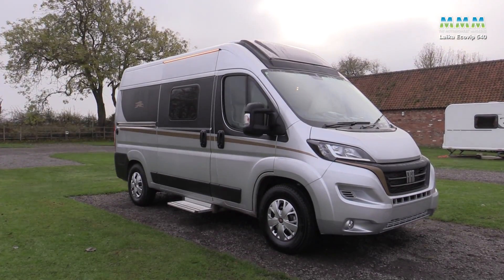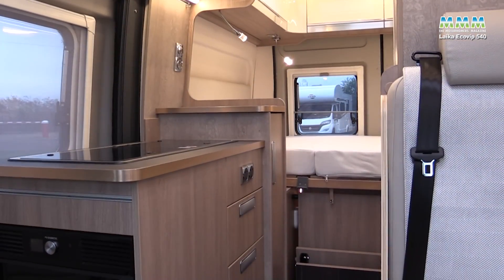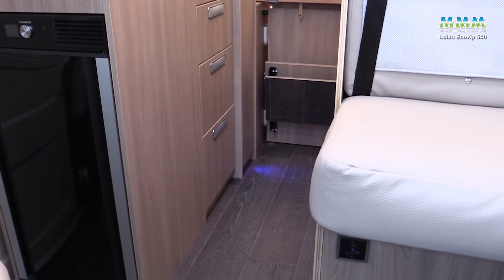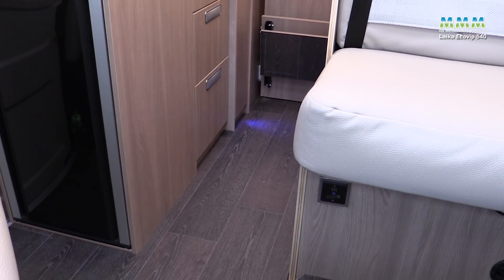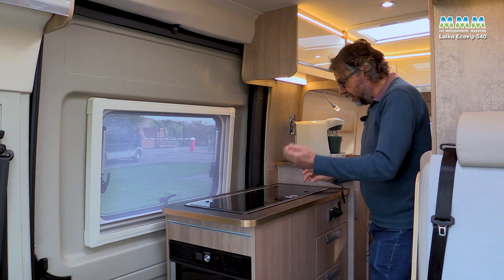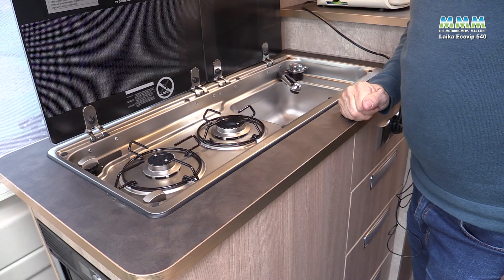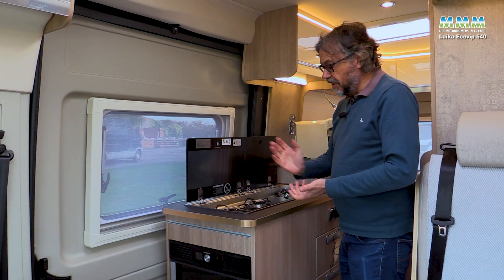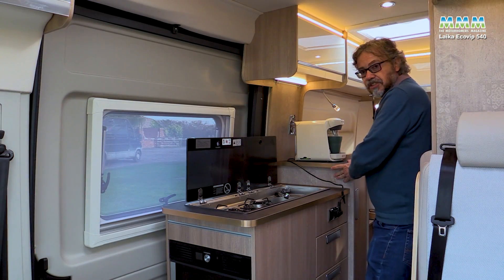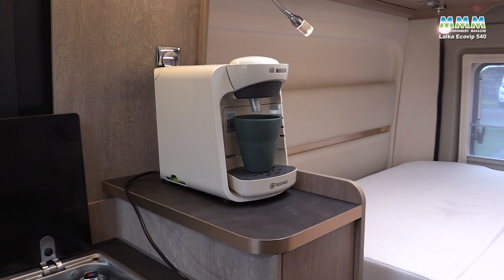This is a 5.4 metre motorhome with a fixed bed, so you can't expect miracles in the galley — there's only so much space in a van like this. The kitchen is on the offside partway across the sliding door, typical of this type of campervan. Lift the glass lids and you reveal a combined stainless-steel two-burner hob and sink, with different-sized burners and push-button ignition for the gas.